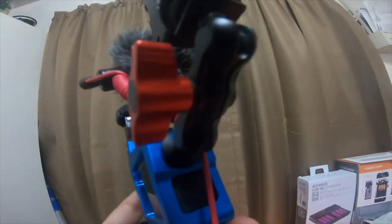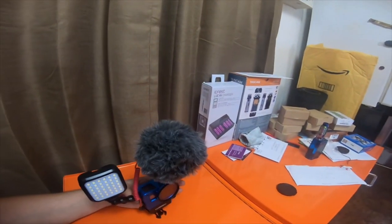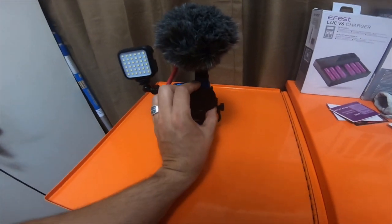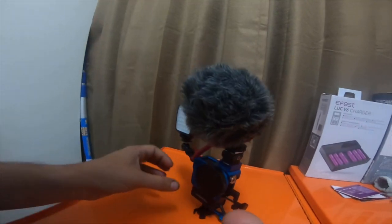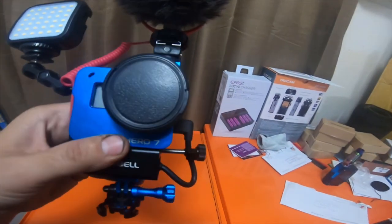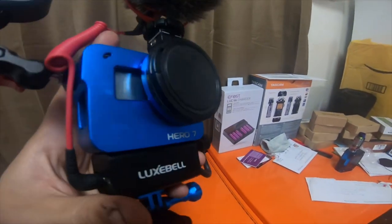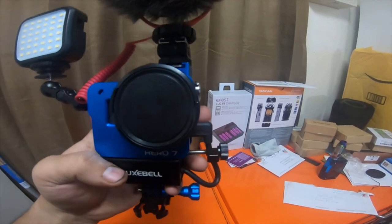I absolutely love the Rode mic; it seems to work a lot better than many of the other mics I've done demonstration videos on. I also put the lens cap back on — this is a 52 millimeter lens, and I showed off some 52 millimeter filters and magnification lenses I have specifically for this setup.